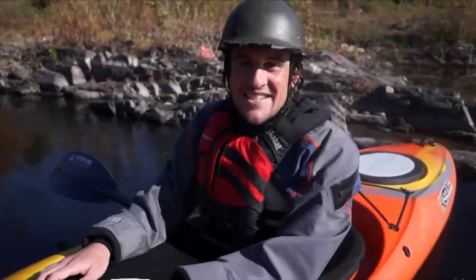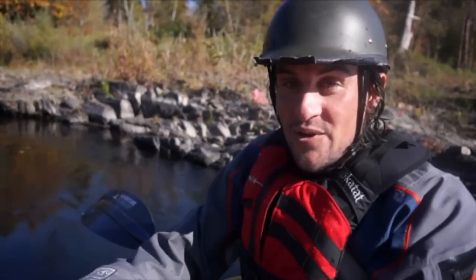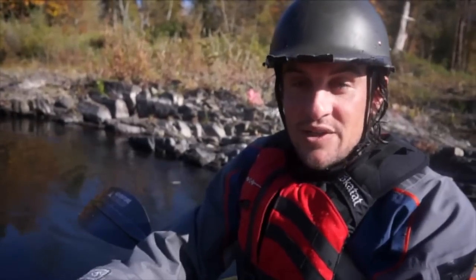Hey, this is Joe Jackson, Outside Magazine's Gear Guy, and I'm in Gold Hill, Oregon at the Gold Hill Whitewater Park on the Rogue River to test Dagger's new crossover boat, the Katana.